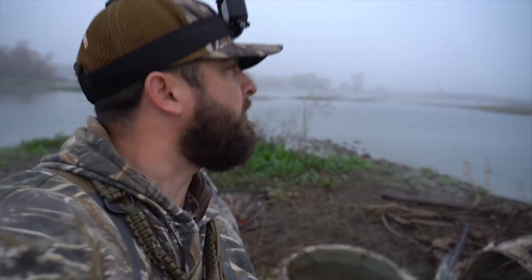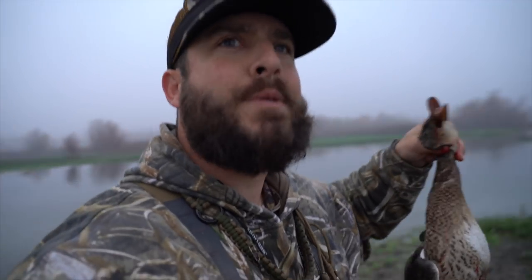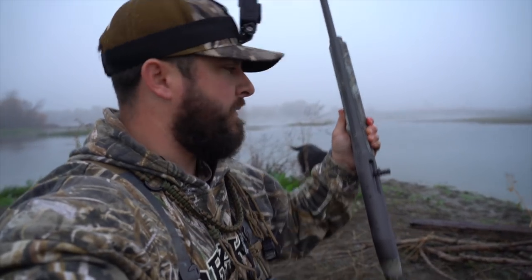I'm going to be thankful. My nature wants to say I wish it was a drake, but you know what? I said if I come out here and get one bird, I'd be stoked, man. I'm so stoked. With the 20 gauge. She's probably 25 yards. I'm stoked. I'll leave a happy man. I'm going to leave in about an hour and a half.